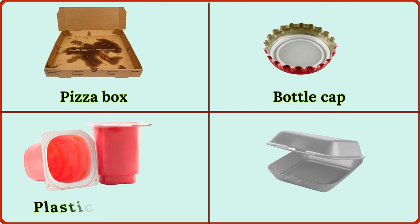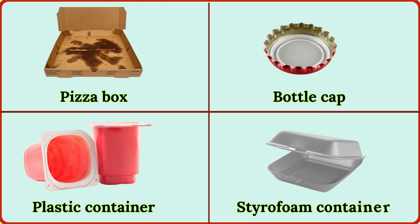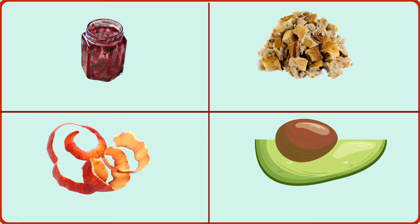plastic container, styrofoam container, empty jar of jam